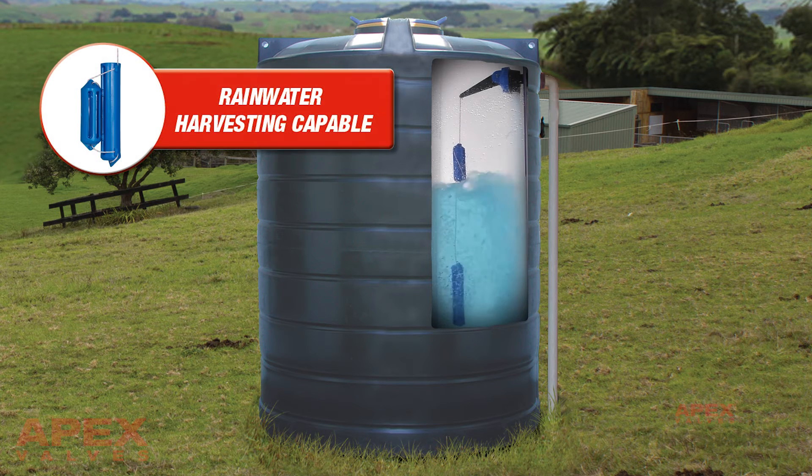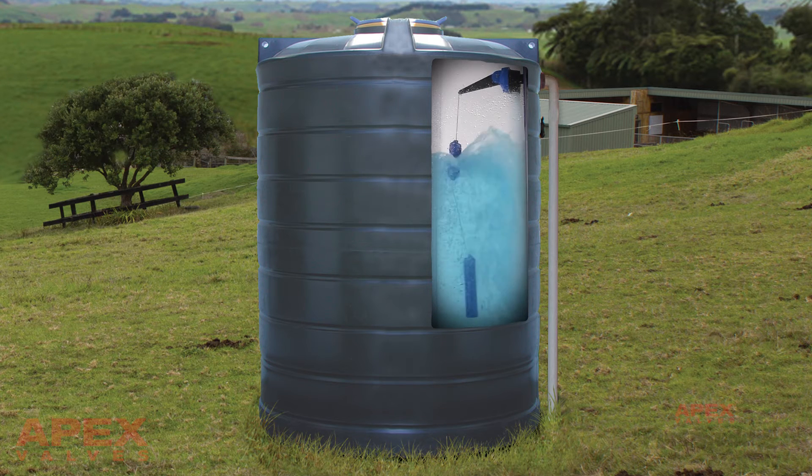Rain harvesting. The Apex PumpBuddy Valve, by clipping the weights together, can be used as a backup water supply control valve.